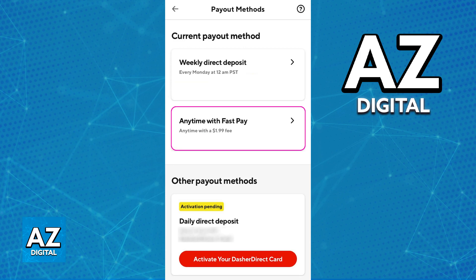As you can see highlighted here — payout anytime with FastPay. If you do not see the FastPay option, make sure that you have a bank account properly connected, your Dasher account is verified, and that you have been active in this service for a long time.